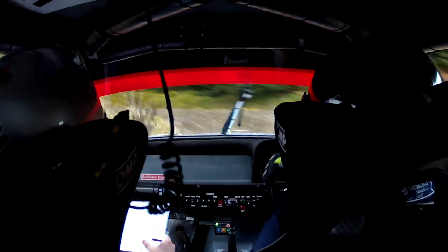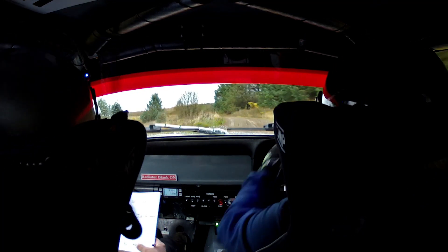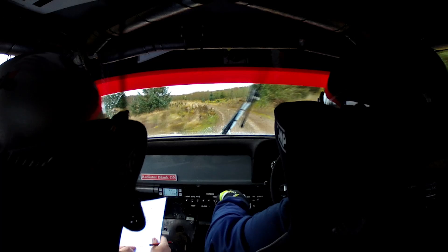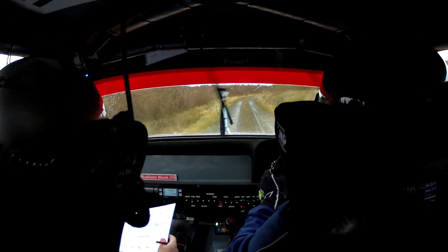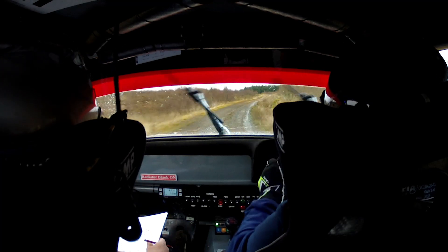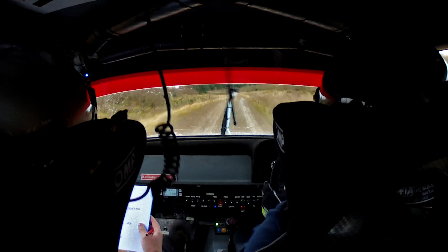Turn left 9, neat. 30. Left 2 very long over crest. 60, 60. Then flat right 2. 80. Right on crest. 40 left 3, don't cut over crest. And left 1 over crest.